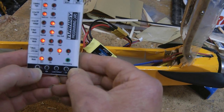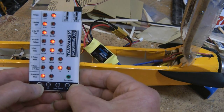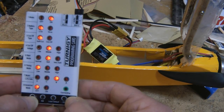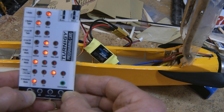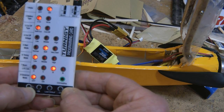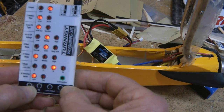Next is the battery type — set it for LiPo. Then the cutoff, which is a soft cutoff. Next is the cutoff voltage — we're setting this to the middle.